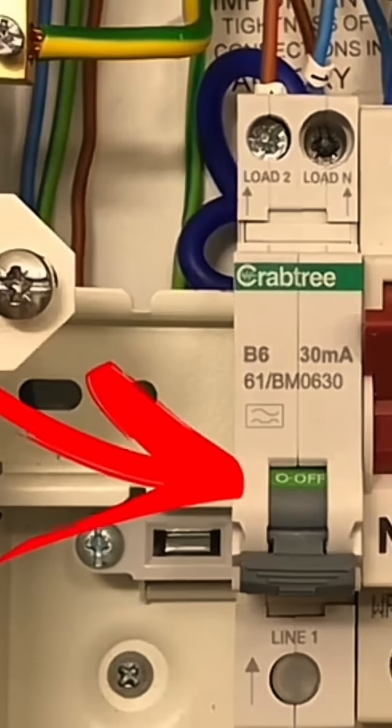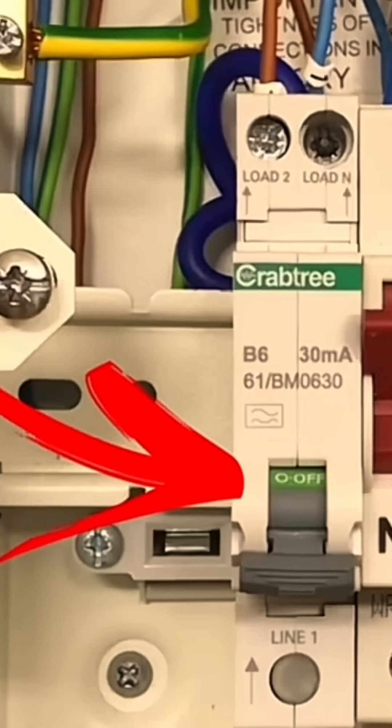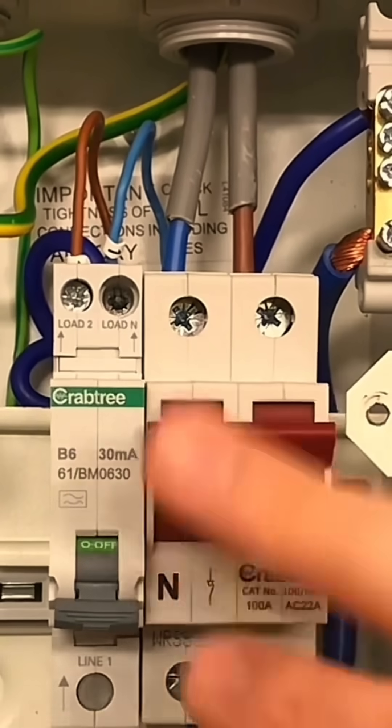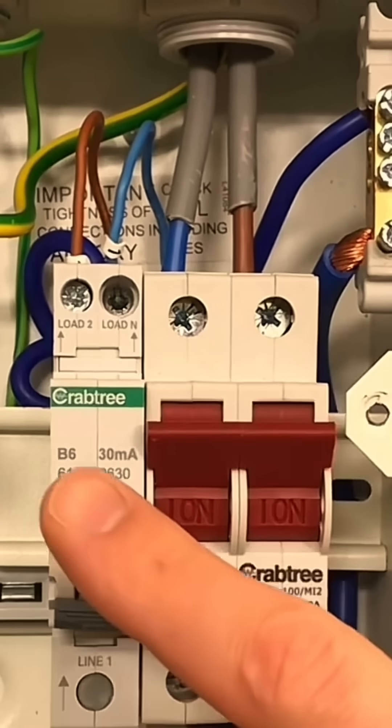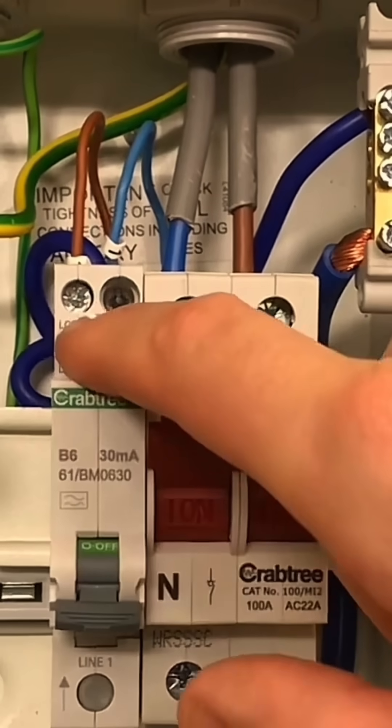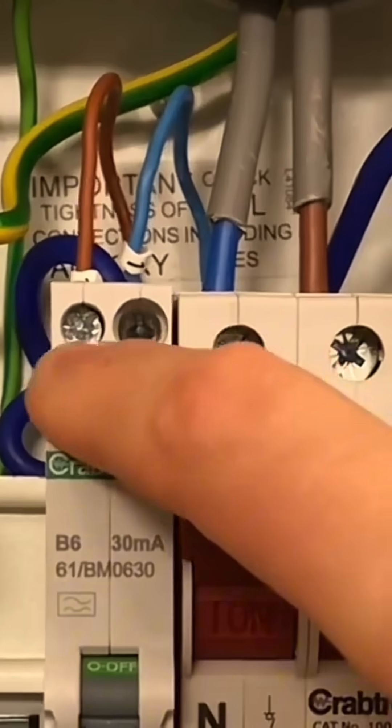Just go through the connections for me please. I can see we're using a miniature RCBO, six amps, type B, and rated at 30 milliamps. This is just an ordinary 100 amp main switch. What we've then got here is the RCBO. You'll notice in the top of the RCBO there are two connections, one for the line and one for the neutral.